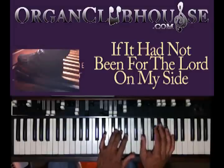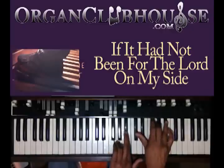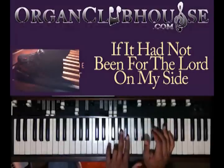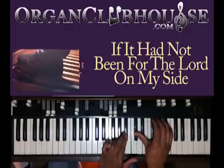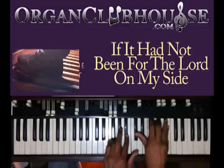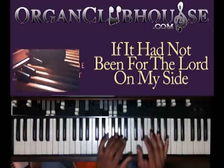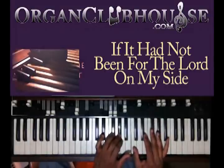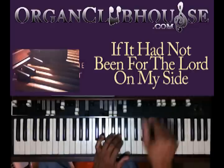Still holding the same bass note, then you're going to move this one to G and B-flat. And you got D-flat, E-flat, G, and B-flat. Then you're back to the chord: you got A-flat in the bass, A-flat, C, E-flat, and A-flat. So that's the next part to that song.